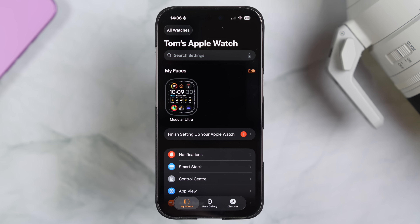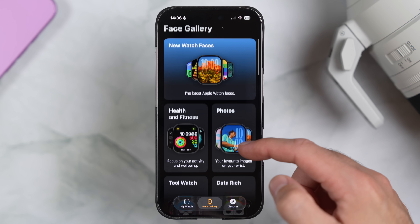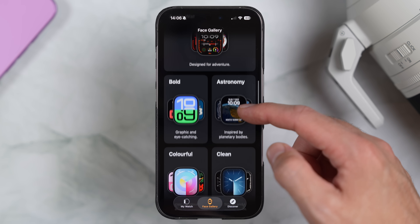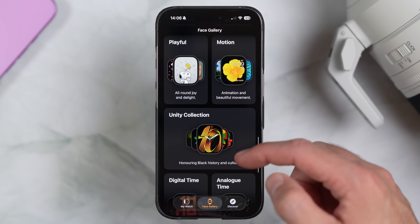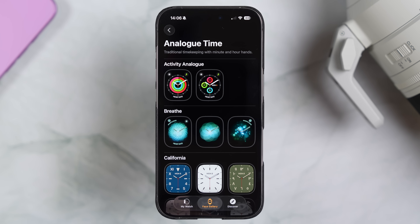The Watch Face Gallery has had a complete redesign, and the best place to see it is in the Watch app on the iPhone. If you open the Watch app and tap on Face Gallery at the bottom, you'll now see that the faces are grouped into categories — it makes it much quicker to find the type of watch face you're after. So if you know you want something with analog time, a colorful face, something more dressy, one that uses photos, or just the newest faces that have been added, you can jump straight into the right category. And if you'd prefer to just browse everything visually, there's still a See All Watch Faces button at the bottom that gives you the full list.